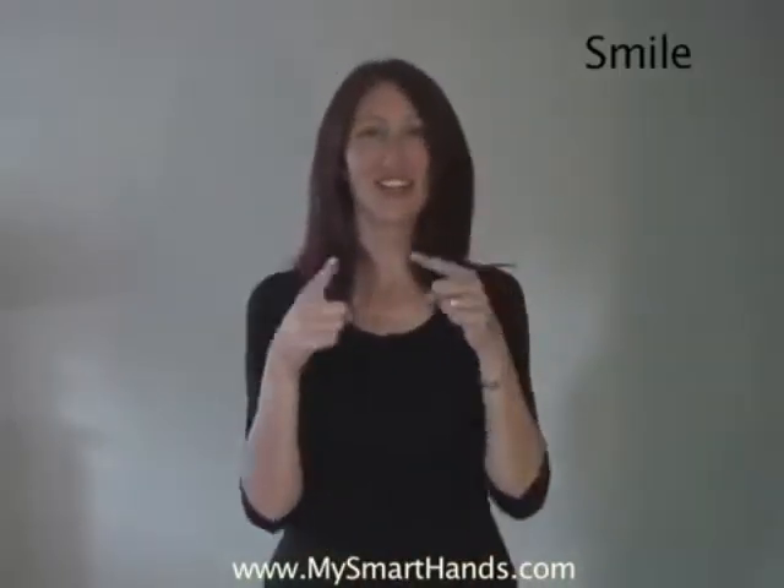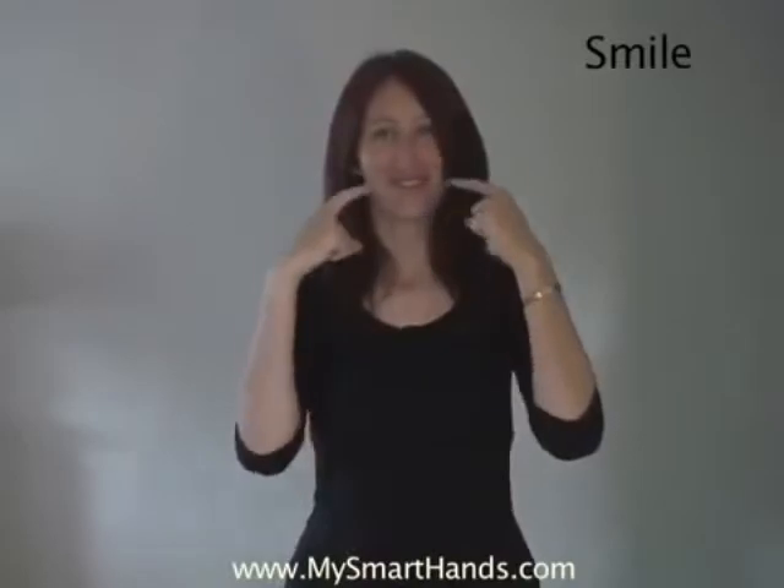Smile. You just take your index fingers like this and show a smile along your mouth. Make sure to actually be smiling when you do it — smile.